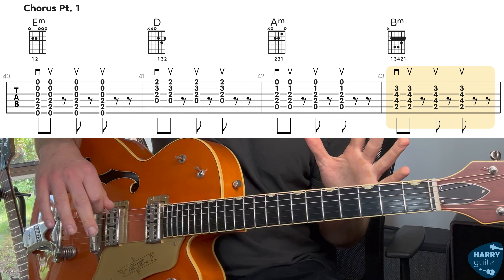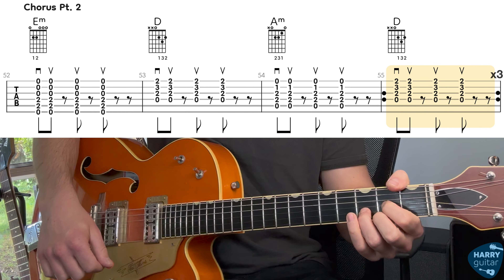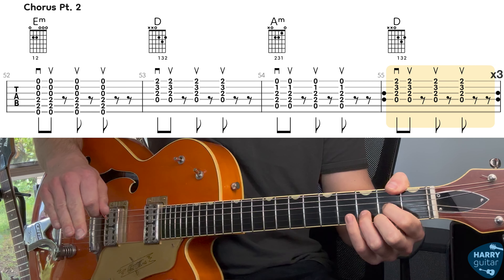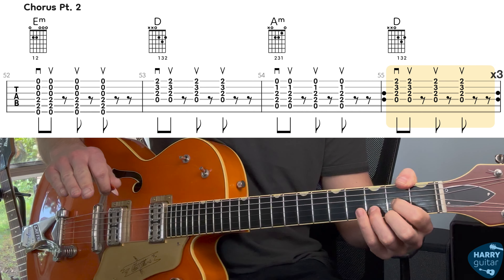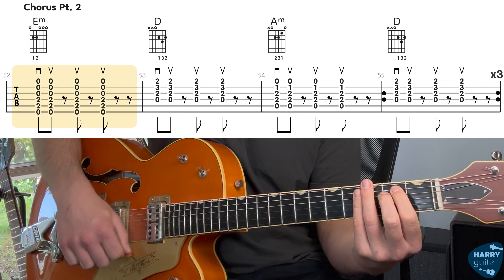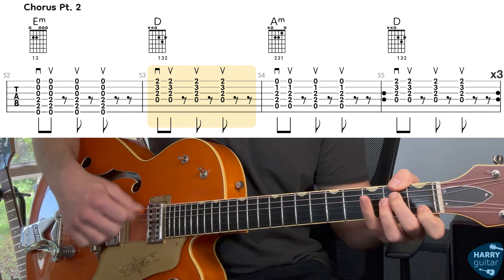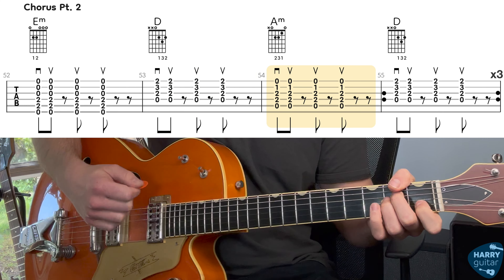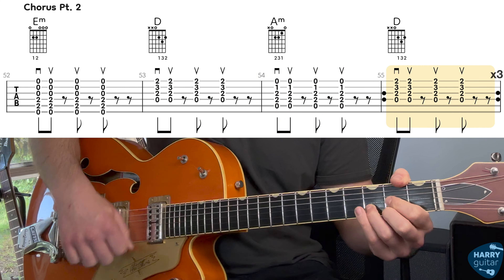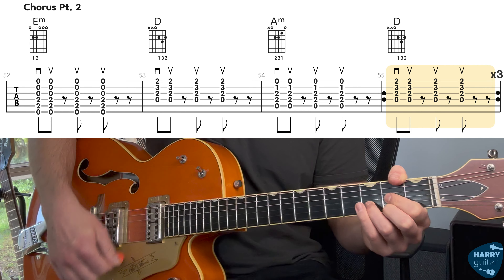We're going to repeat that progression three times. Then on the fourth time it's very similar, except instead of doing that B minor, we're doing a D chord instead and we hang on that D for three times. So the chorus part two goes E minor, D, A minor, and then D for three rounds.